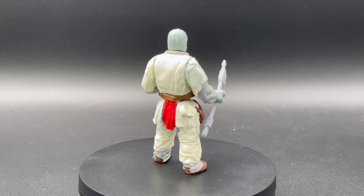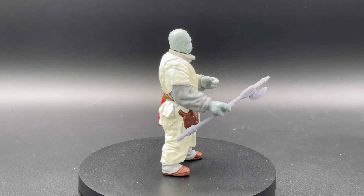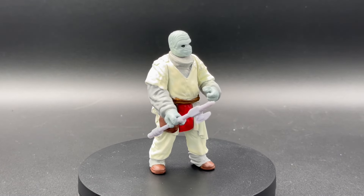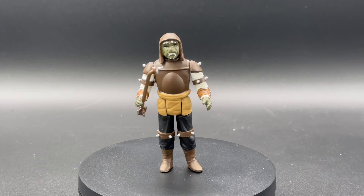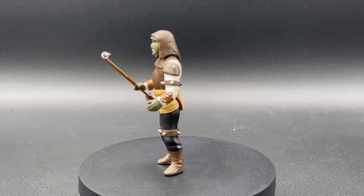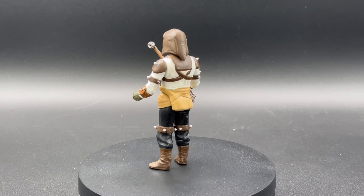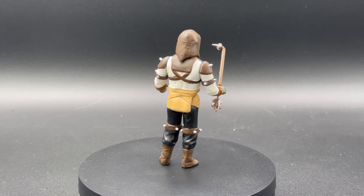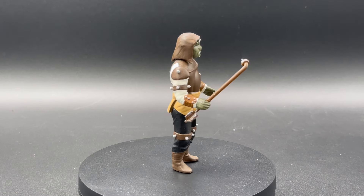This is the first of the many Jabba's goons that Stephen painted up for me. Jaron — the other Rancor keeper guy. Great color choices here. I like that he added a little texture to the accessory, some battle damage wear or something like that. Looks really cool.